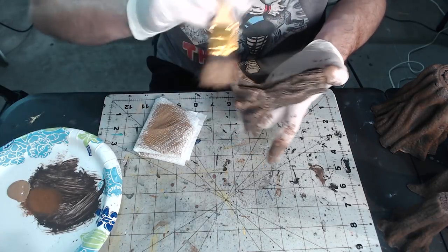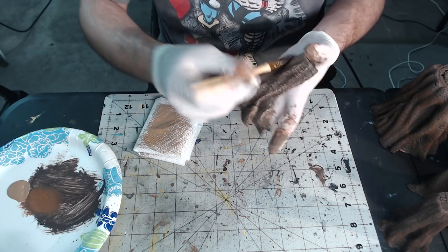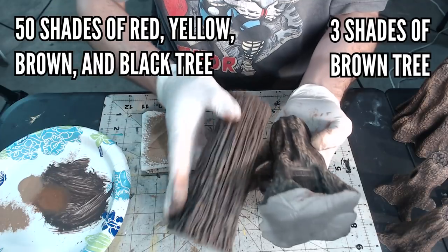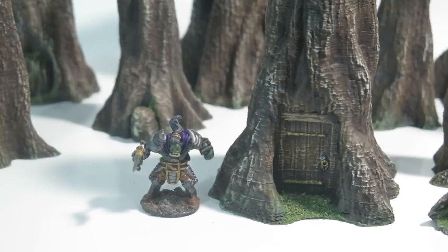If you are in a rush or aren't quite ready to get more advanced yet, or you just want to get these on the table, in my opinion you can stop right here. I would call these tabletop ready. If you want the end result that I have at the end of the video, keep watching.